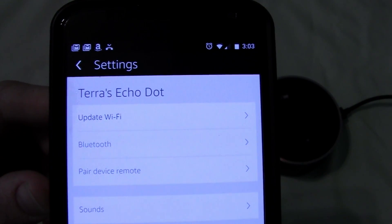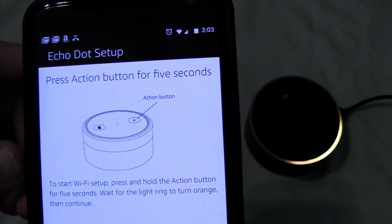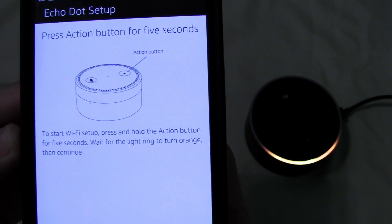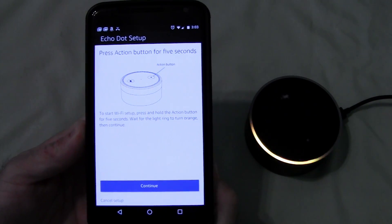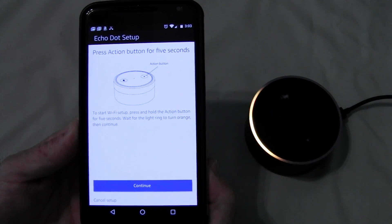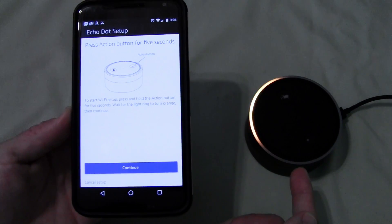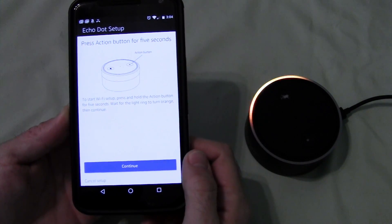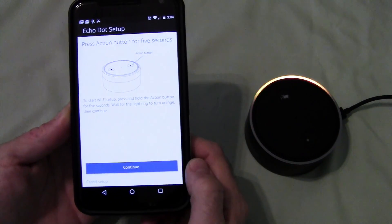Since it's never been configured with Wi-Fi, we have to hit Update Wi-Fi. Now it's going to go through the process — basically it says to start Wi-Fi setup, press and hold the Action button for five seconds, wait for the light to turn orange, and then continue. Our light's already orange, but if it's not, hold the button down until it is. Then we can hit Continue.